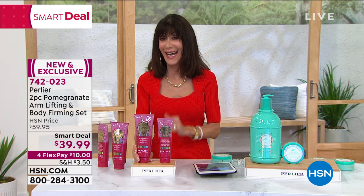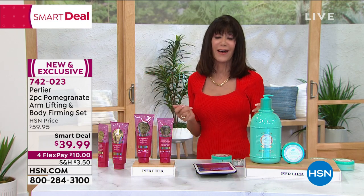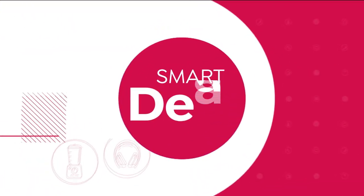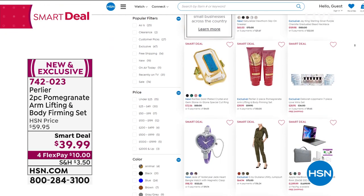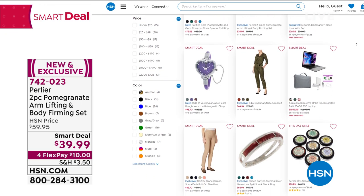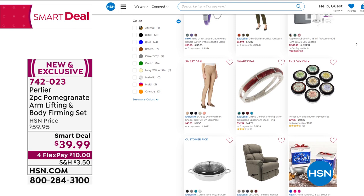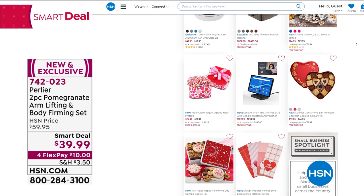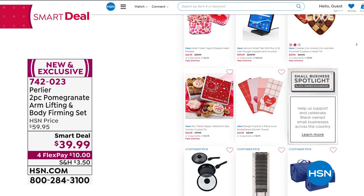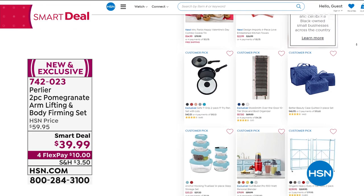A huge special. Even with our HSN price it's a great price at $59.95, but $39.95 today. On this one you have four flex pay, which means five on your HSN card. You can go to HSN.com and check out all of the Smart Deals across many categories, read reviews, and find out what other people think about each product.